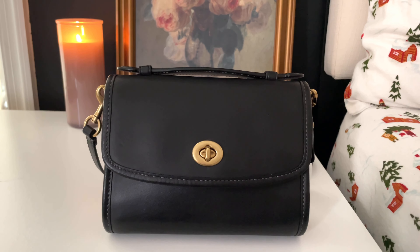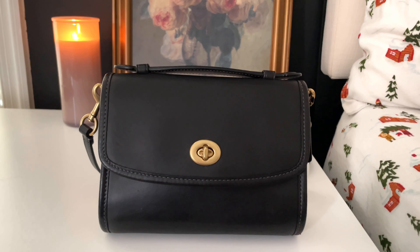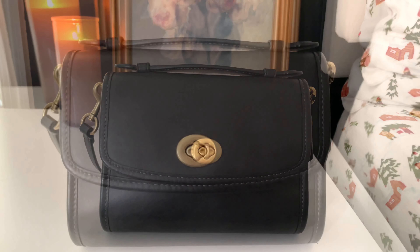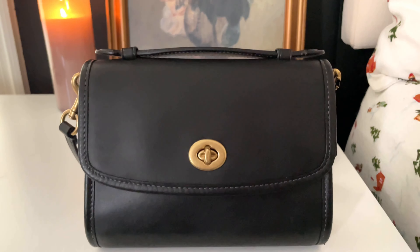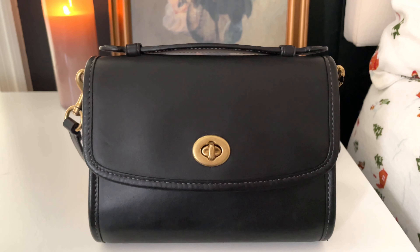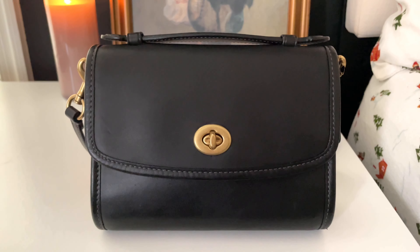Hey guys, welcome back to my channel! Today I'm going to show you what I carry inside this cute little bag. This handbag is the Coach Kit Bag and I got it pre-loved. She is so beautiful — very tiny but she holds quite a lot.